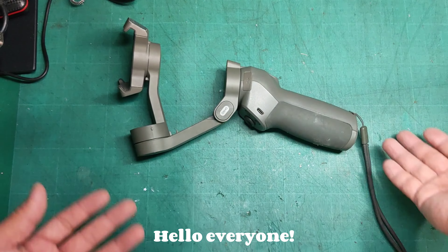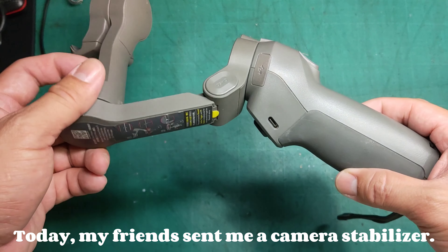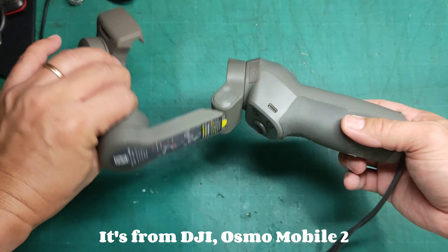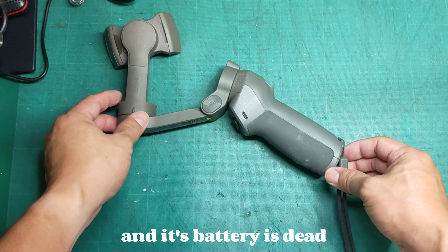Hello everyone. Today my friends sent me a camera stabiliser. It's from DJI Osmo Mobile 2 and its battery is dead. Let's start.